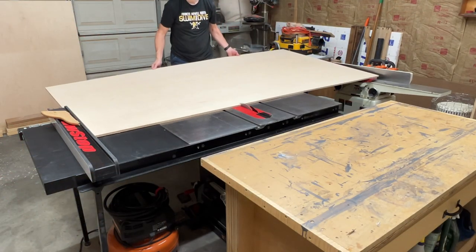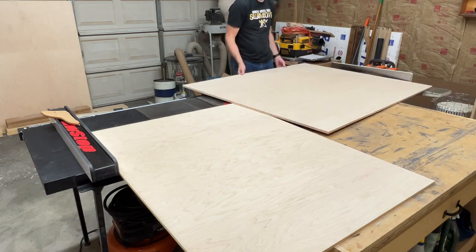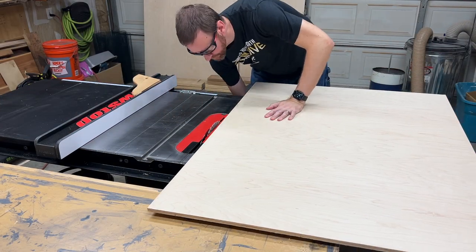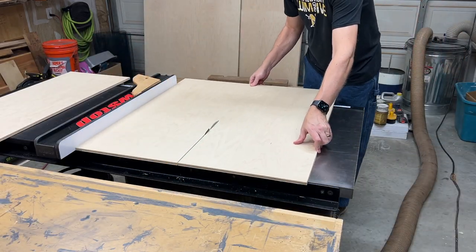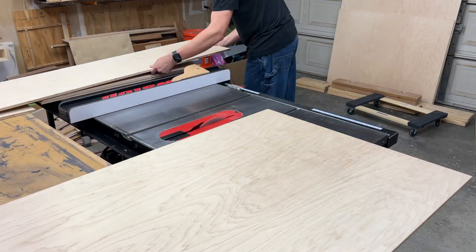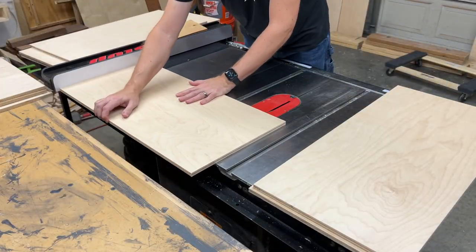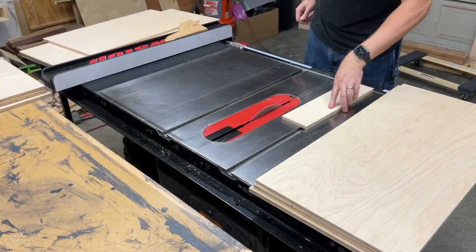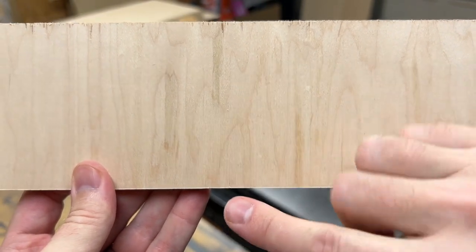With all the rails and stiles complete, I'm moving on to breaking down this half-inch maple plywood for the door panels. On this first cut, I miscalculated a bit and the sheet ran into my CNC table off screen, so I had to crank the blade up to finish that last inch or so of the cut. With the pieces a bit more manageable in size, I started breaking them down to proper width. When cutting to length, I pull the stock backwards across the blade to score the back side of the plywood, then raise the blade to finish the cut. You can see this basically eliminates the splintering and chip-out of the thin veneer and leaves a much nicer edge.